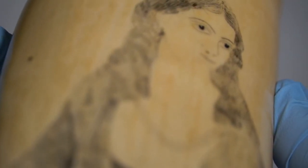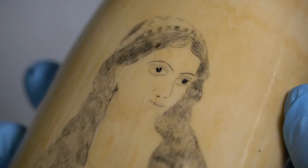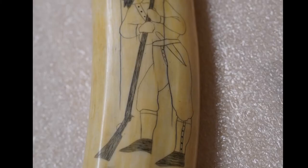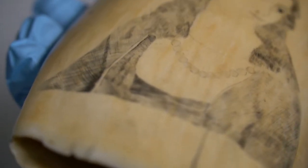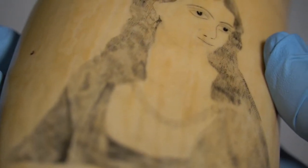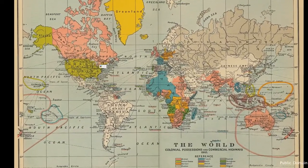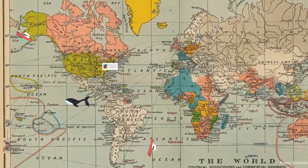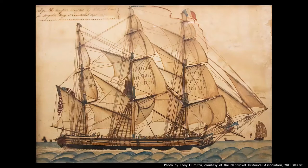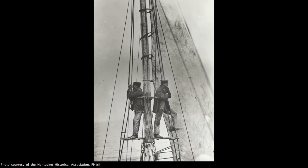Once they finished, in order to color it in, they would use squid ink or gunpowder, sometimes leftover oil mixed with coal, and rub it into their markings — that's how you could see the lines on the tooth. If you look very closely, you can see there are a lot of lines here and everything is very detailed, which probably means it took a very long time to make. That's okay, because whalers were out at sea for years. If they were lucky, it would only be a year and a half; if they weren't lucky, they lived on their ship for three years. And it doesn't mean you see a whale every day.